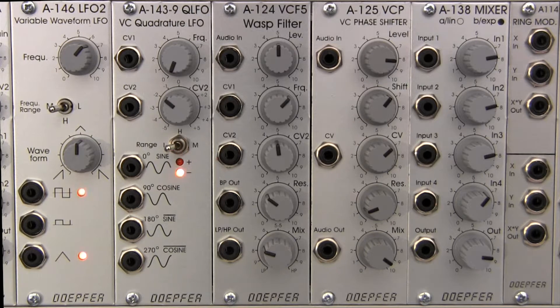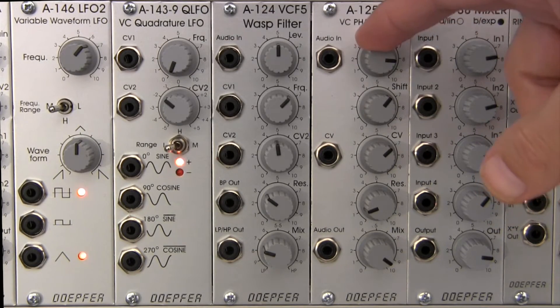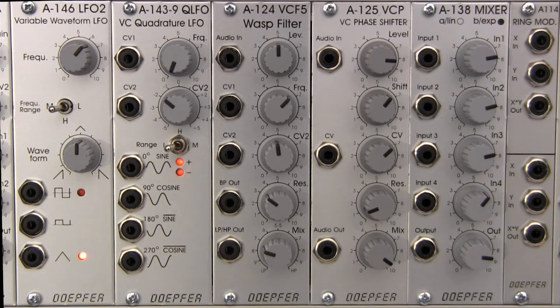Welcome to another episode of Raul's World of Sense. I am Raul. Today we're going to be taking a look at the Dofer A125 voltage-controlled phase shifter. We're going to be talking a little bit about the basics of this module, the features on the front panel, and basically just a little bit about phasing as well.